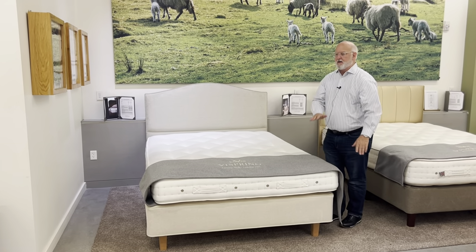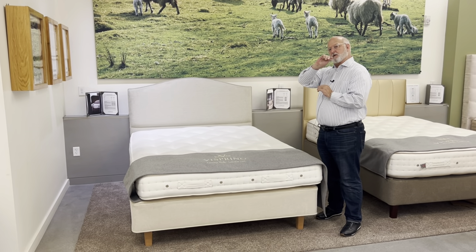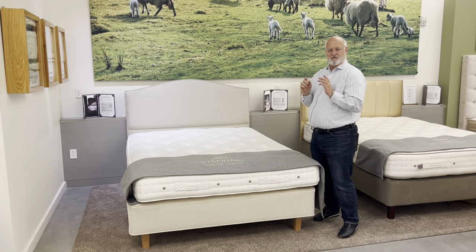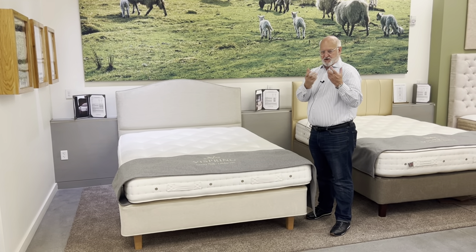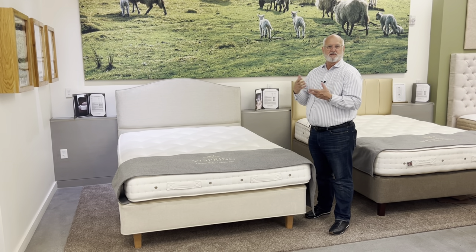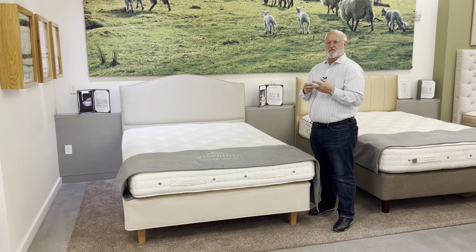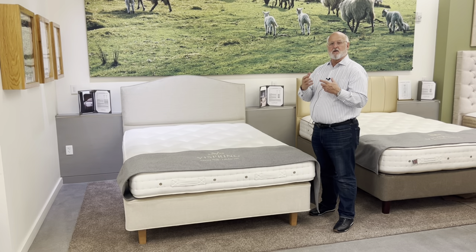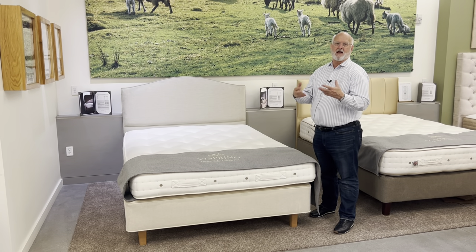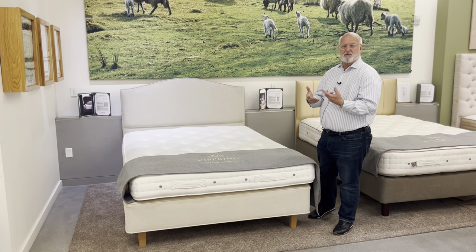The top layer of the Devonshire is a blend of cotton and wool, and then a large layer of Devonshire fleece wool, which in Britain comes from the region called Devon, which is nearby the factory in Plymouth. That wool has the characteristics of being a stronger, premium wool — a really nice natural fiber that's chemical free and can make your sleeping experience even better.